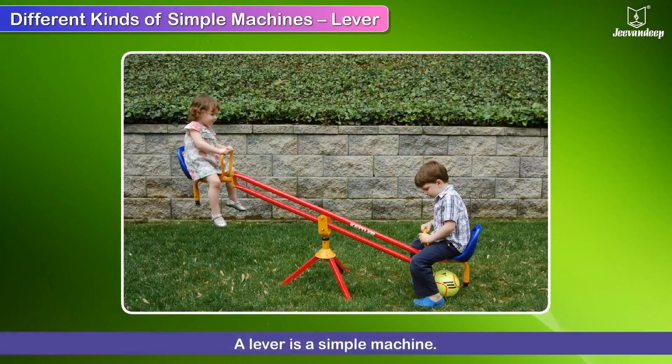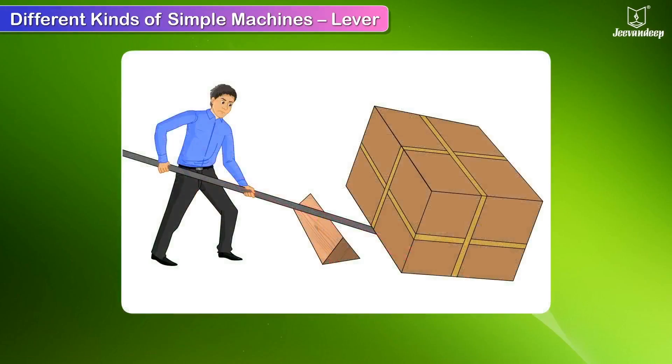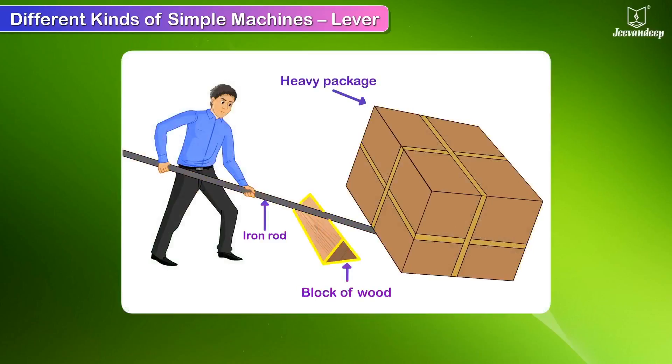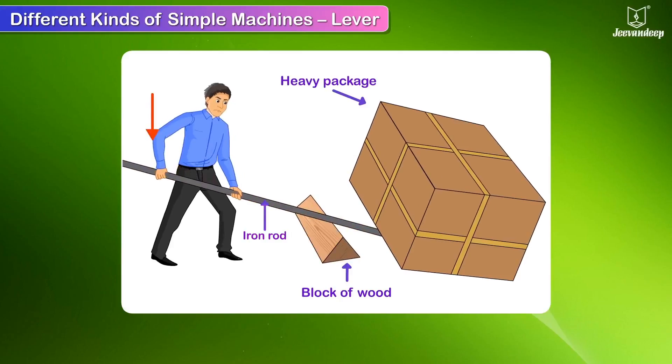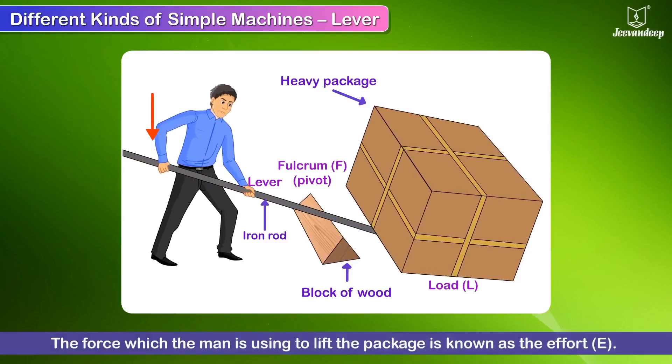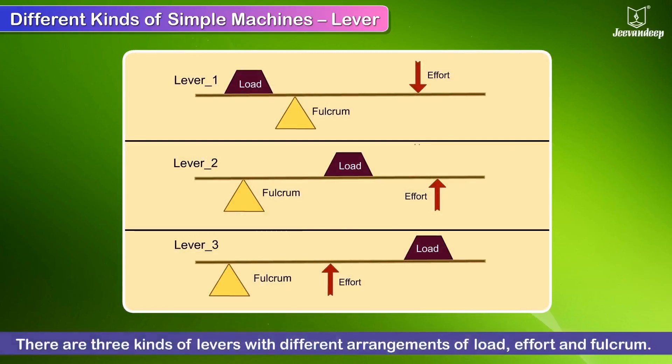A lever is a simple machine. Here, a man is using an iron rod to lift a heavy package. He has placed a block of wood close to the package and is resting the rod on it. He applies a downward force and is thus able to lift the package. The iron rod is the lever, the package to be lifted is the load, the wooden block is the fulcrum — also called a pivot — which is the fixed point of the lever. The force the man uses to lift the package is known as the effort. There are three kinds of levers with different arrangements of load, effort and fulcrum.